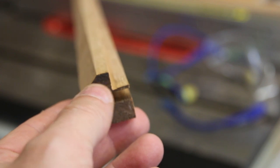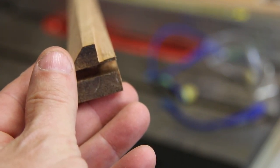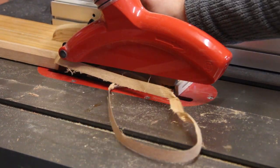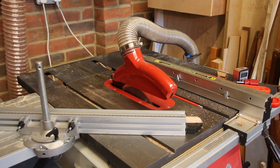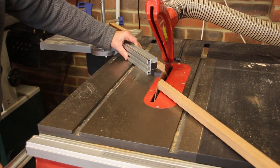I've decided that this chamfer here is just a little bit too big, so I'm just going to chop a little bit off to make the whole thing a little bit narrower. With the mitre fence on the sliding table set to 45 degrees I can now cut the mitres, and with a stop block in place I can make sure these two pieces are exactly the same size.